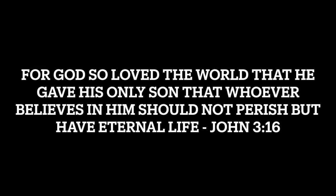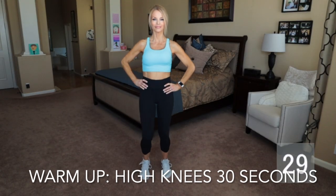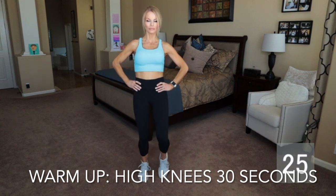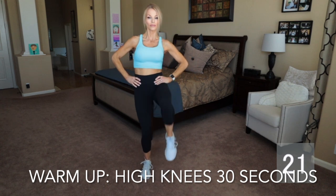If you want gorgeous toned legs, let's get started. Bring those knees up nice and high above the waistline and let's warm up here.